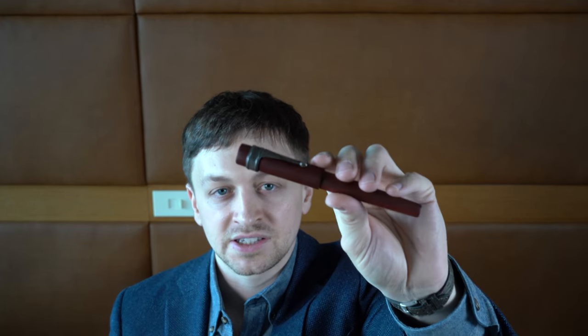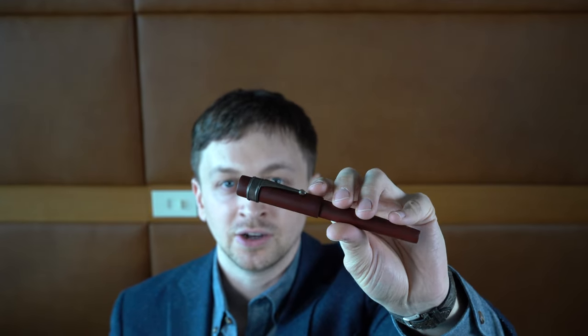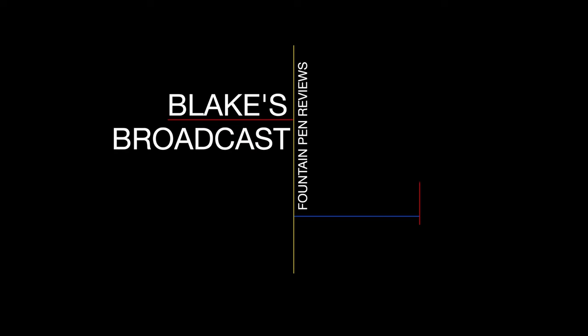In this video, I'm going to be reviewing the Wancher World Tree Sandalwood Fountain Pen. I'll go over the specs, do a writing sample, and tell you what I like and don't like about the pen. Blake here with Blake's Broadcast — on this channel I review fountain pens, paper, and ink. Links are in the description below, and if you haven't already, please hit that subscribe button.